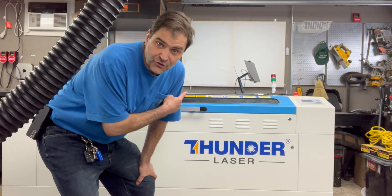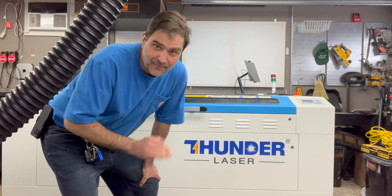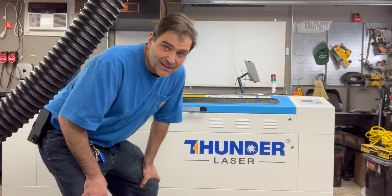We recently got this new Thunder Laser Nova 63, which is the biggest one they make. I wanted to do a project that really highlights the size of this and put it to the test.